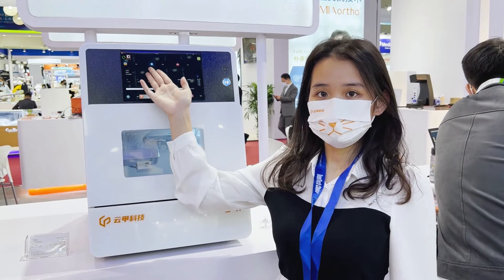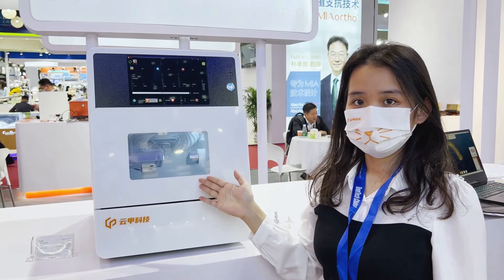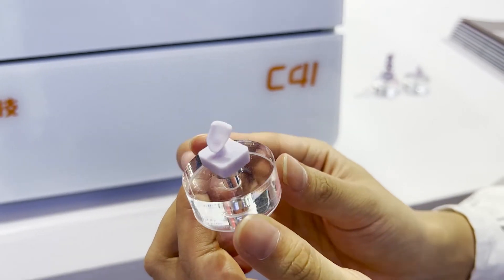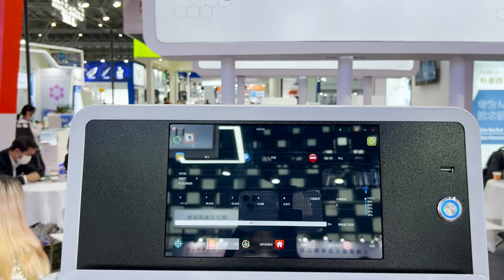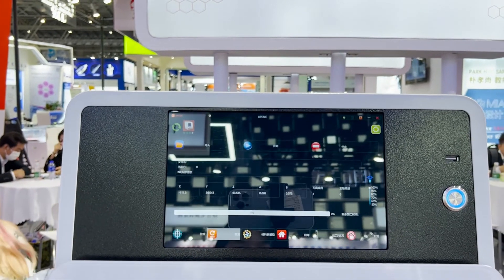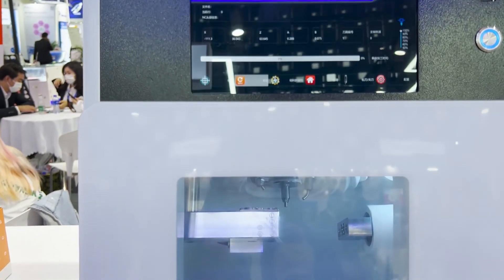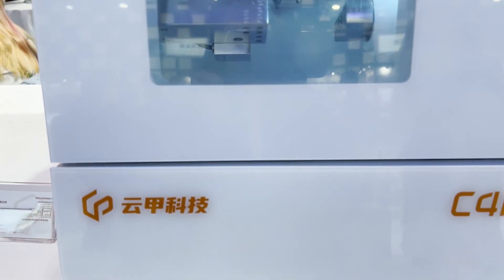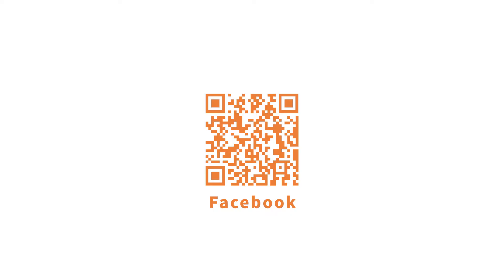Now we will see the chair-side solution P41, a wet dental grinding machine. It is made for grinding glass ceramics for veneer, crown, inlay and so on. P41 has a built-in computer, very easy to operate, space saving to put in the dental clinic, and realizes immediate restorations for patients.